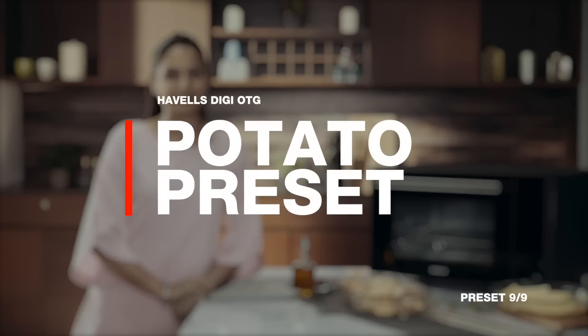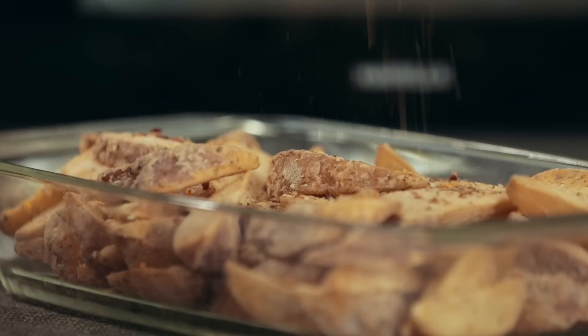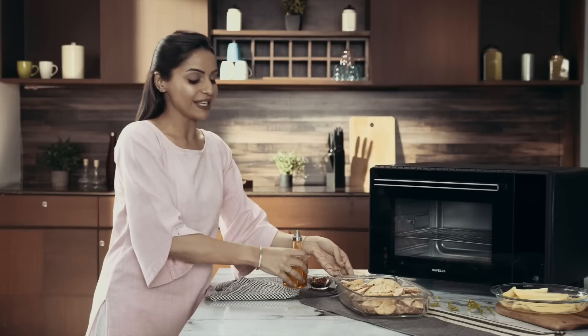Here's an all-time favourite, yummy potato wedges, and that too in less than an hour. The potato preset makes it really simple. Just preheat the oven, prepare the potatoes, throw in some chilli flakes, some herbs and put all of it into the OTG.